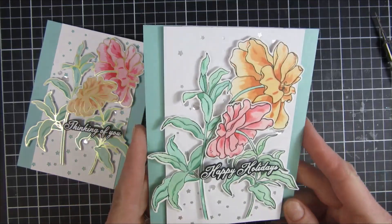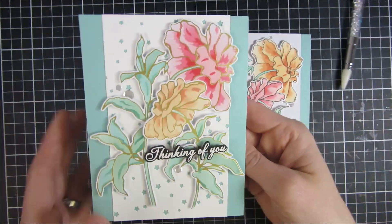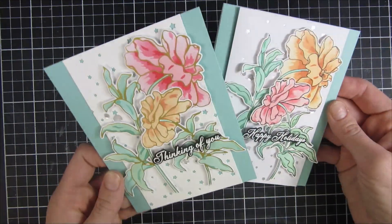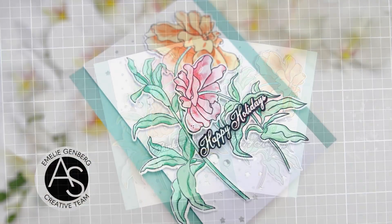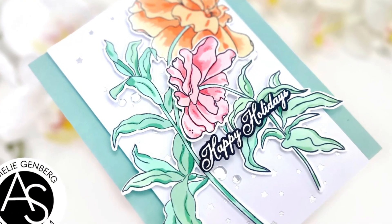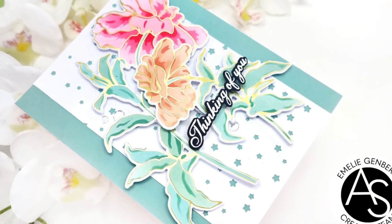So here we go — we have two finished cards! I hope you enjoyed this quick video and got a look at some of these products I created with the beautiful Midnight Blooms. The links to the products I used are listed down below. Until next time, I hope you have a great day. Bye!